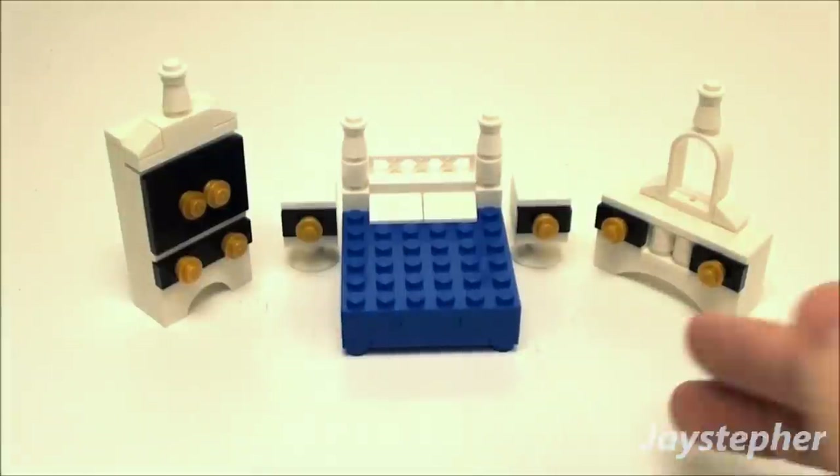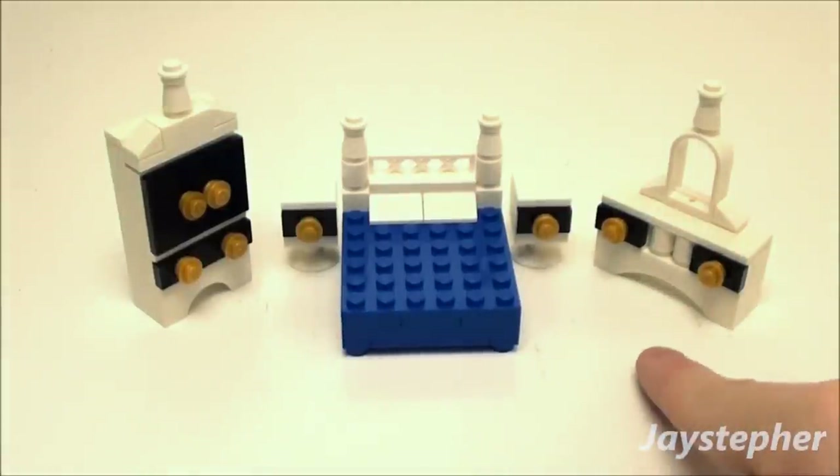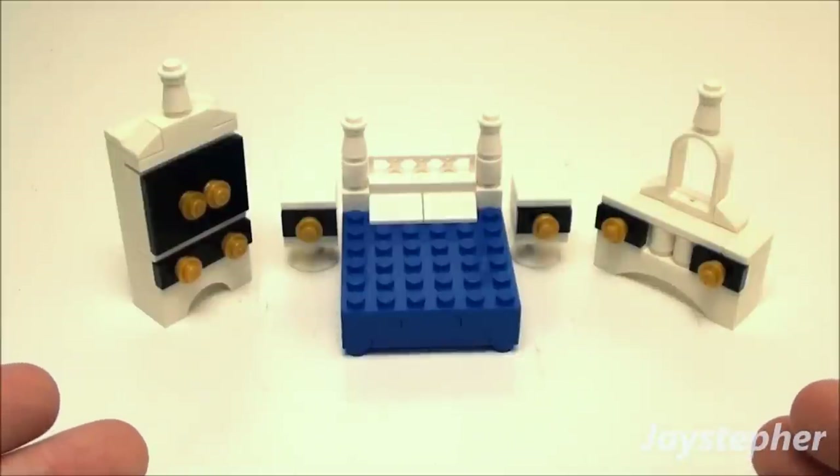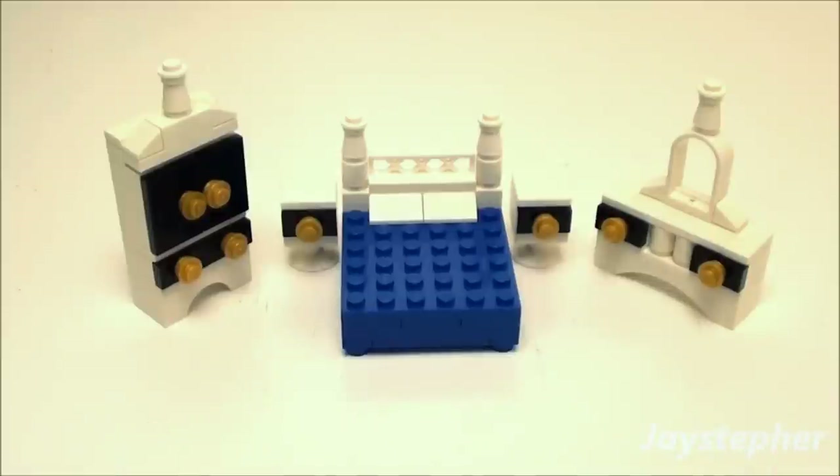So then we have a nice complete armoire with doors, two drawers, and golden knobs, as well as a nice sleek dresser. This set will be perfect for any Lego home, bedroom, or even a hotel room. Thank you for watching.